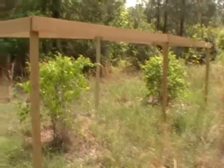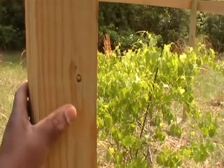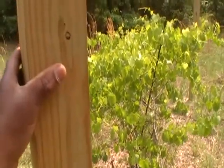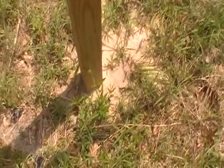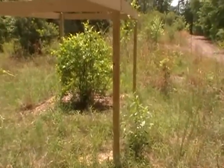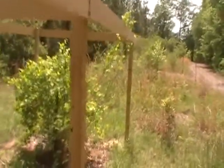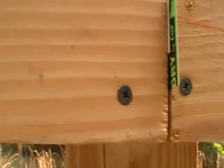I constructed this out of four by four treated posts — they're eight feet long with approximately two and a half feet dug into the ground. This is just dirt filled around there, no cement or anything like that. I could have used Quick-Crete, just pour some down and let it set up from the moisture. I've done that many times. But this time I just used the eight-foot four by fours and one by six boards along the top, fixed with two and a half inch wood screws.